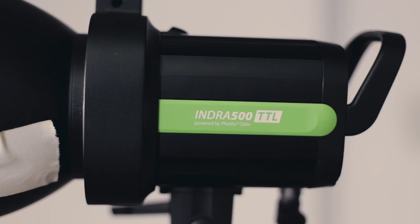Since we're lighting from above we'll just get a highlight, so we'll also need another Photix Indra with a standard reflector and a 30-degree grid just to focus some light on her face. That's the concept — let's see how it turns out. Okay, let's try it out!